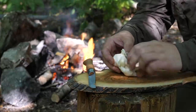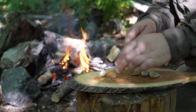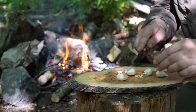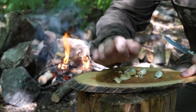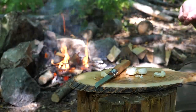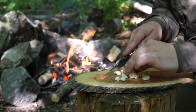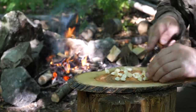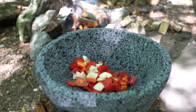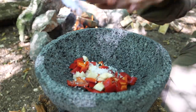I've got a bulb of garlic here — I'm going to take about four cloves, get the skin off those, and just rough chop them up. They'll go into the pestle and mortar with the chili. To that I'm going to add some peppercorns and some sea salt to help grind it all down.